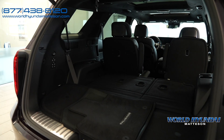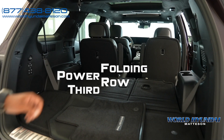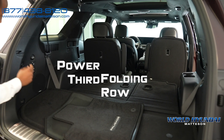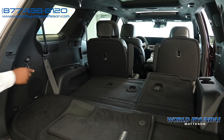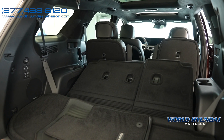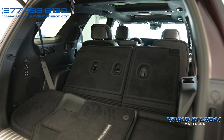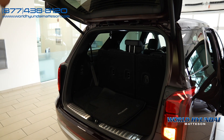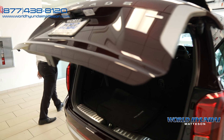Right off the bat, you'll notice your third row is laying down — that's for any time you're going out shopping and you need the space. But if you don't, say you're hauling the family, one button gives you more space. Beautiful, right? One button gets the trunk area down.